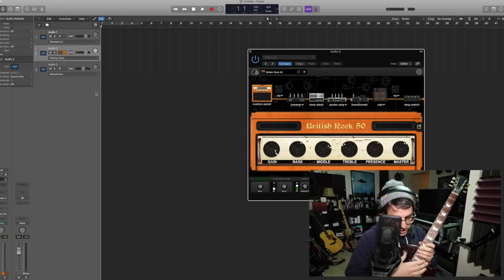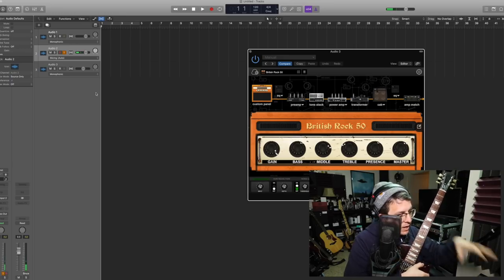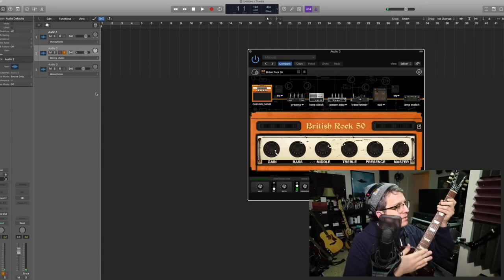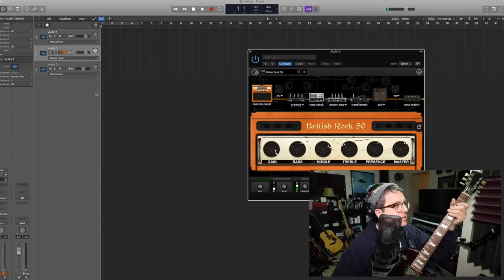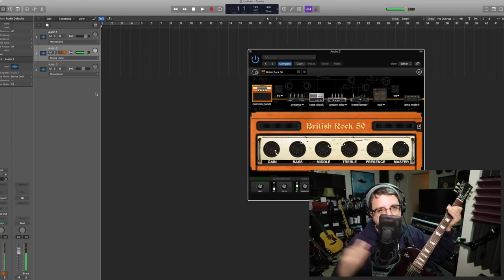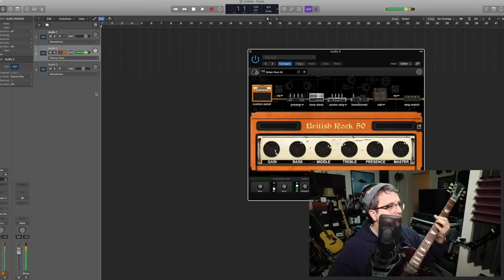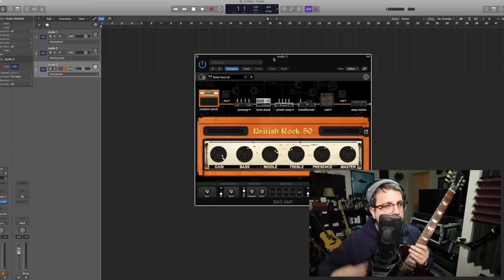I have my Les Paul Studio with passive pickups connected directly to the Duet. Input gain is set at 3, and this is how the guitar sounds as a DI tone. It's a bit out of tune, but you get the idea. And then if we activate Bias Amp...